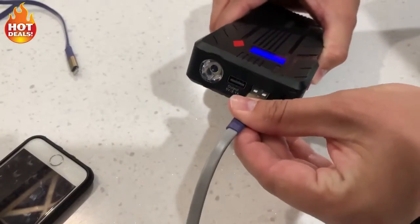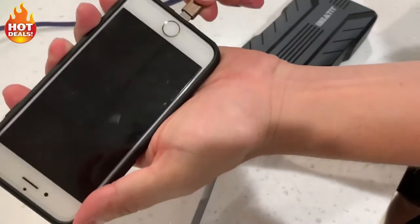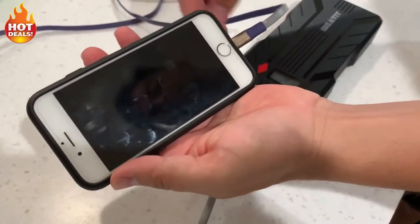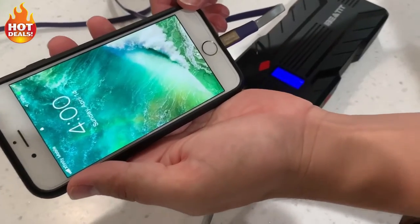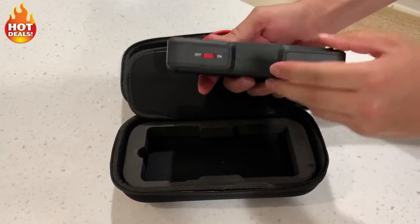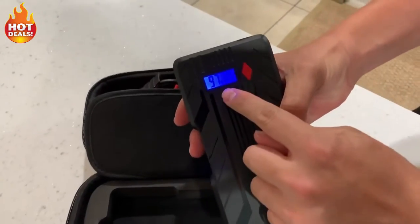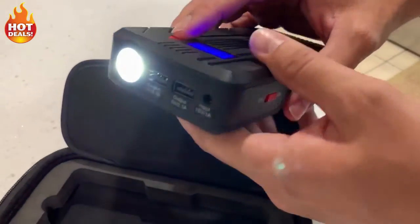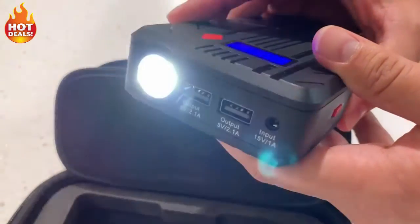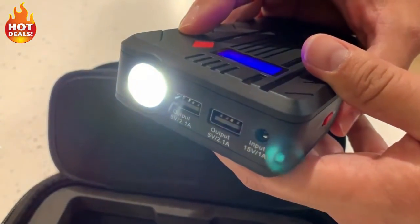It also has dual smart USB charging ports. This model can be used to charge smartphones, tablets, and other devices at a speed of 2.1 amps, 10 watts — two times faster than the most common power banks. The built-in LCD screen clearly shows battery status and output voltage. Also included is an LED flashlight with three modes: light, SOS, and strobe, providing great convenience for use at night.